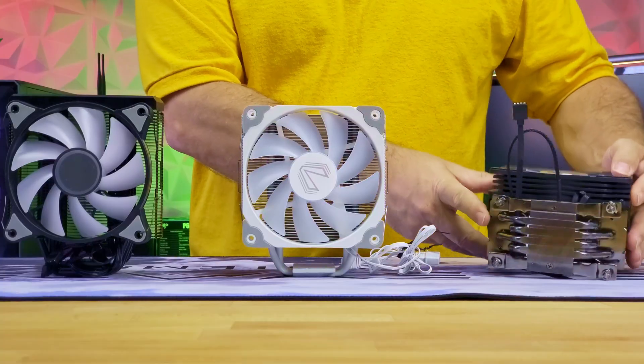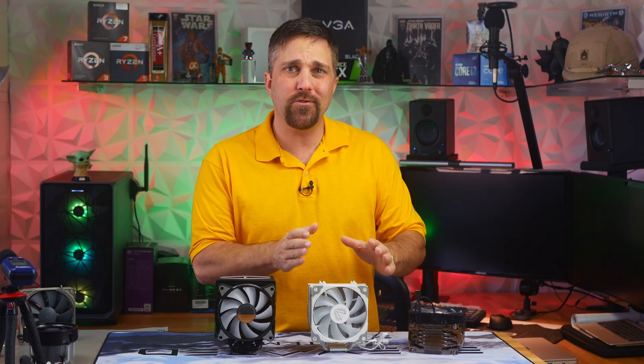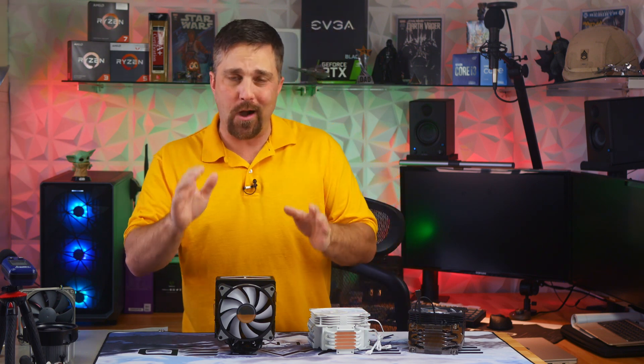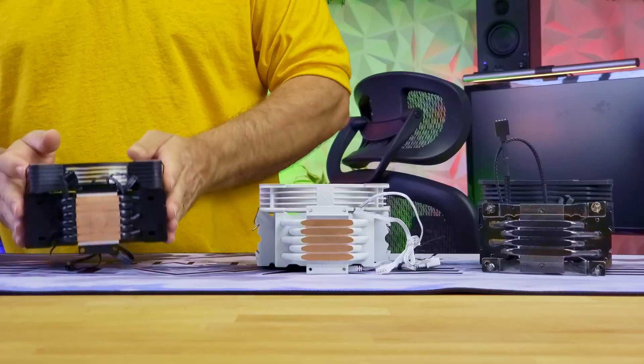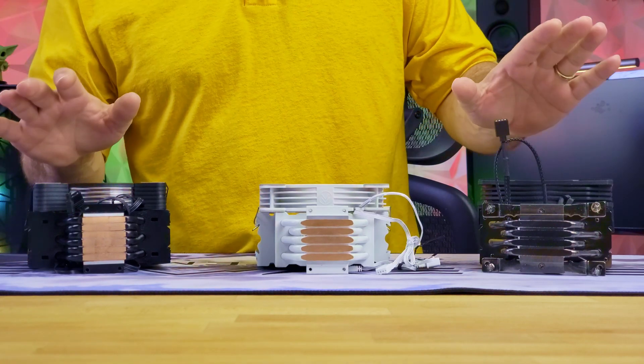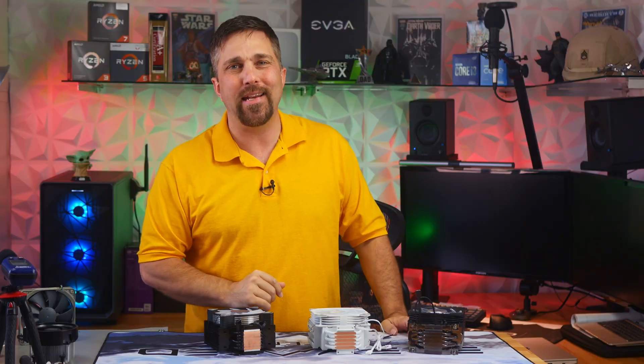For years, we had four direct contact heat pipes for CPU cooling. Then Vetro shook things up with five for some of the best budget cooling of this year. And now, Ego comes along with six direct contact heat pipes for the ultimate in CPU cooling. But does more heat pipes equal more cooling? Let's find out.